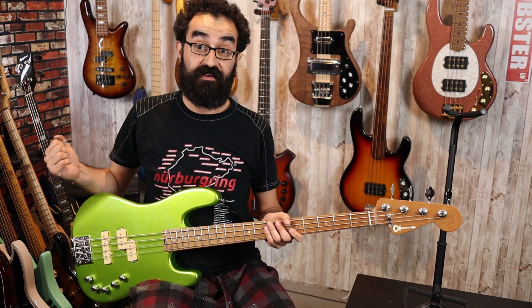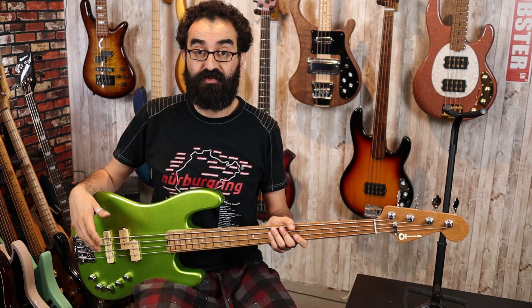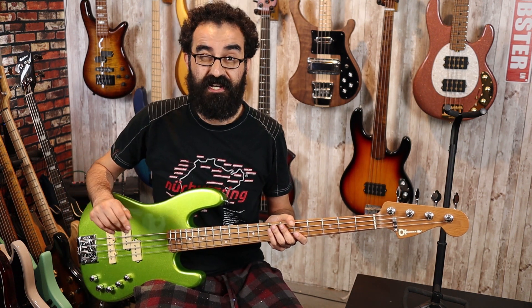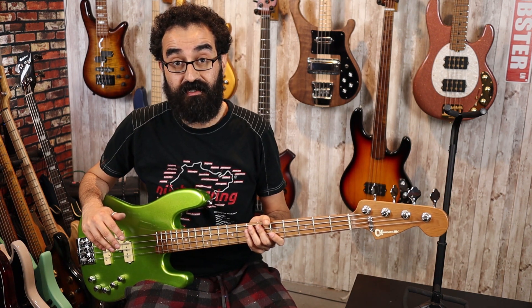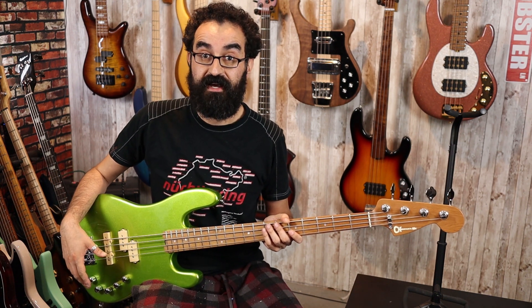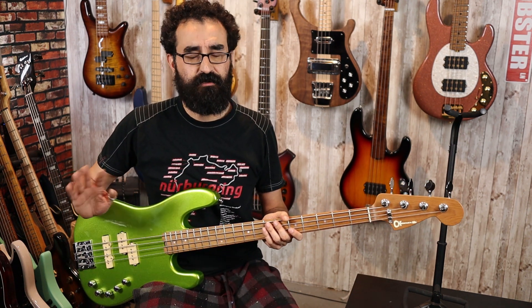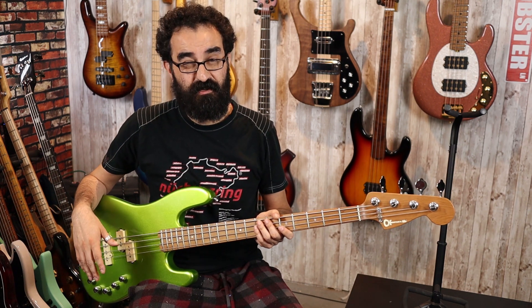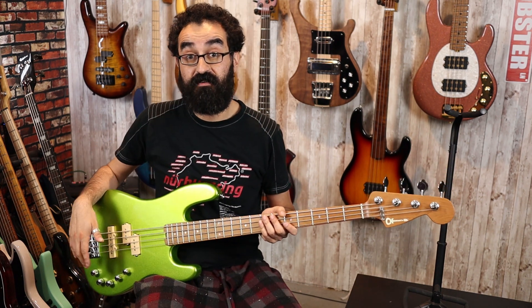We are back and we have successfully swapped in the Darkglass Tone Capsule preamp into our Charvel Sandimus. Now this did require some extremely slight modification — I did have to drill out the holes for the EQ controls just a little bit. However, it was an extremely easy drill to do; I did it with a hand drill, no damage was done to the bass. After that I was easily able to install the Darkglass Tone Capsule. The stock wiring is a huge mess and can be kind of confusing at first, but once you separate everything out it starts to make sense. Anyway, enough talking — here is the final result. This is our Charvel Sandimus with the Darkglass Tone Capsule. First, let's start out with everything centered.